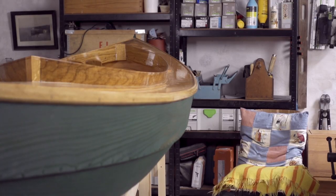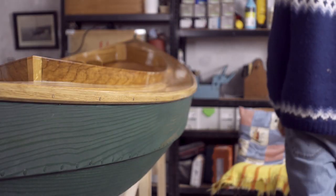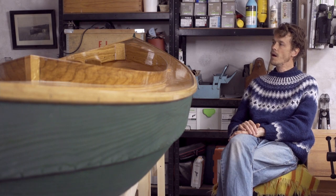Harry Bryan, who designed the Fiddlehead Canoe, suggests having a pondering chair in your workshop — essentially an easy chair you can use for your breaks, for drinking coffee, when a guest stops by, or when you need to consider the next steps in your project, or simply to admire the work that you've done.